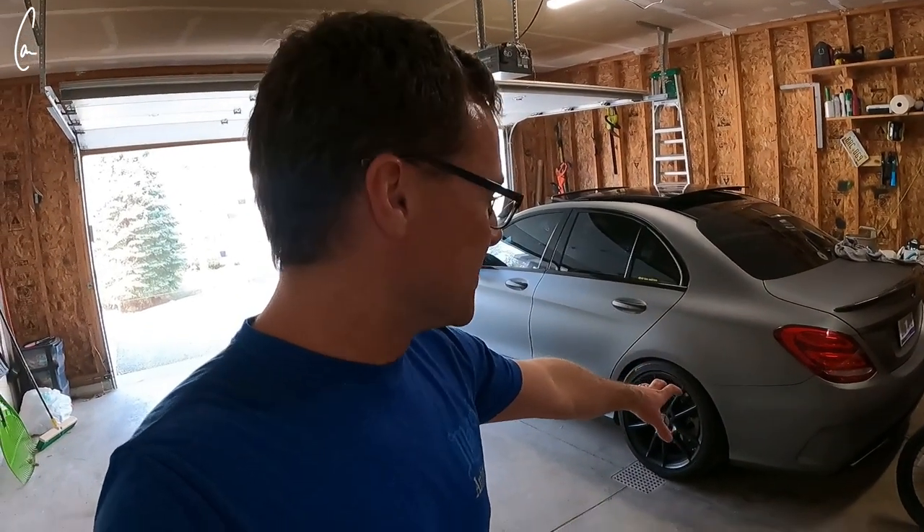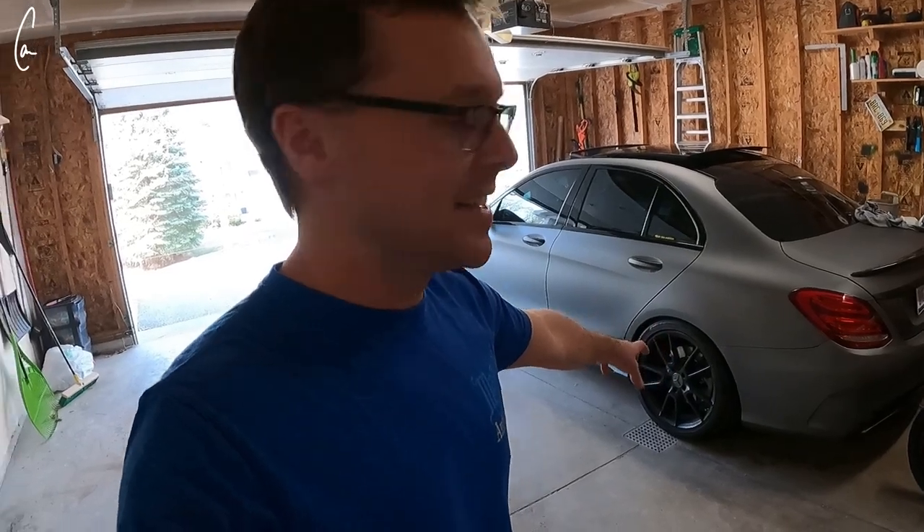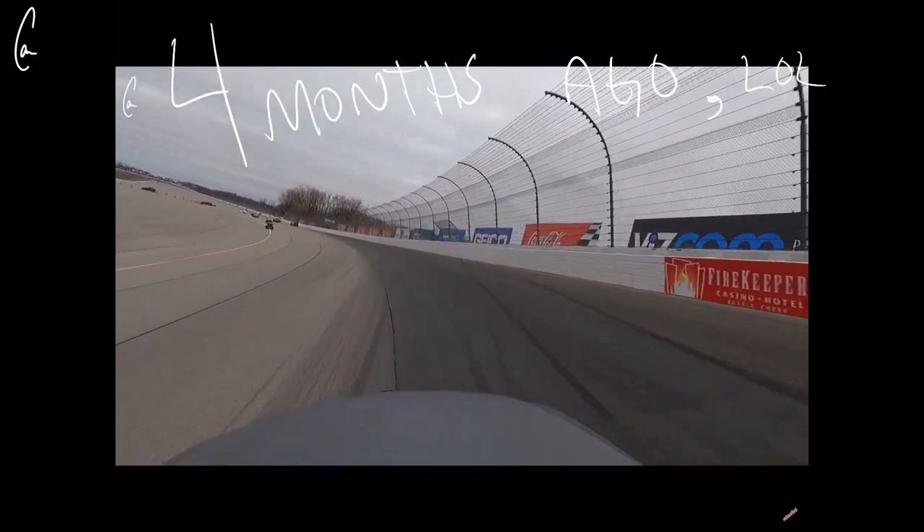Today I'm going to pop the wheels off of this side and paint the calipers. I had some paint mixed — a super cool color — and then I found the exact same thing at Meijer for six bucks instead of the 30 I paid. I'm going to paint it with just a Rust-Oleum, not heat-rated. This is a daily driver and I've never had any of my Mercedes on a racetrack, so I'm not really worried about the paint burning off. I can just repaint them.